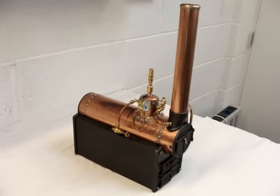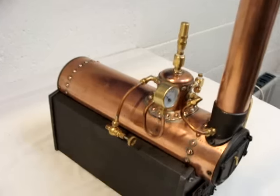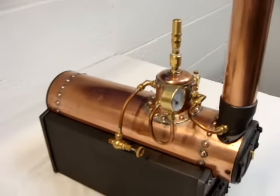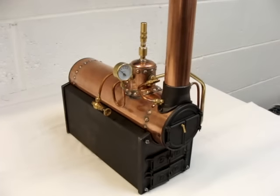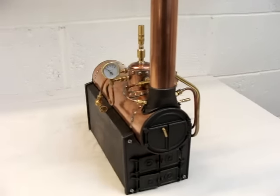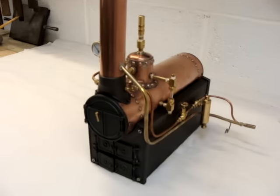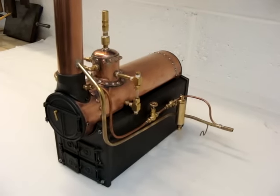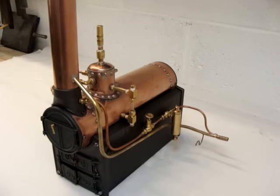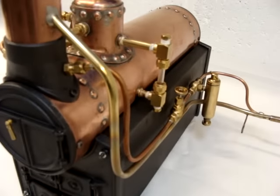This is a PMR boiler that I've just recently made. As you can see, it's a riveted construction which is then silver-soldered to make it watertight. It's an American boiler, available as a kit of parts from America, which you can find easily on the internet. The boiler comes complete with the safety valve seen at the very top of the steam dome and the water gauge on the right-hand side.